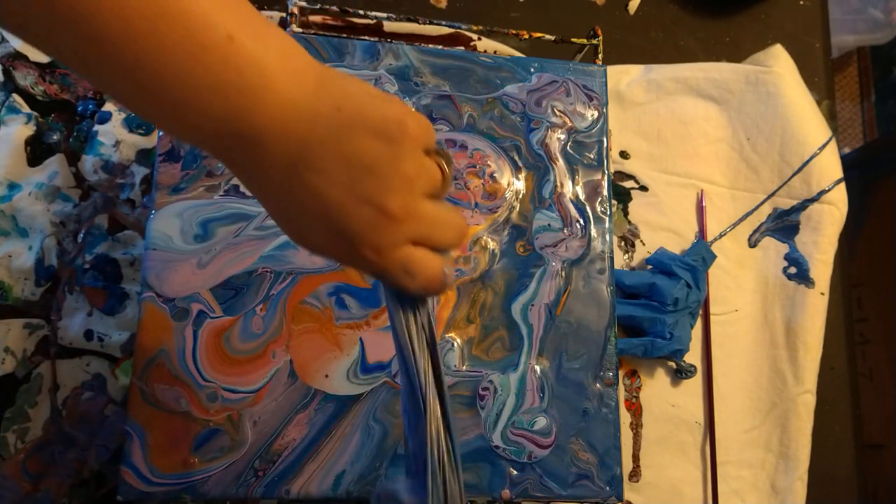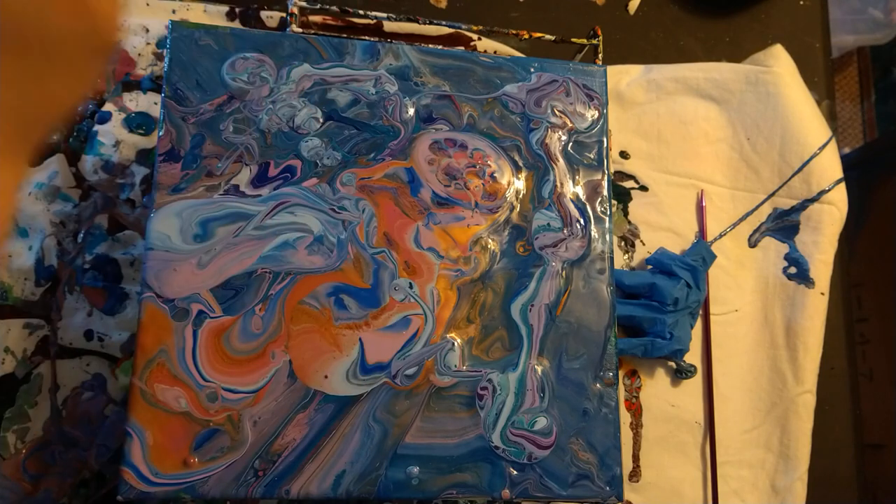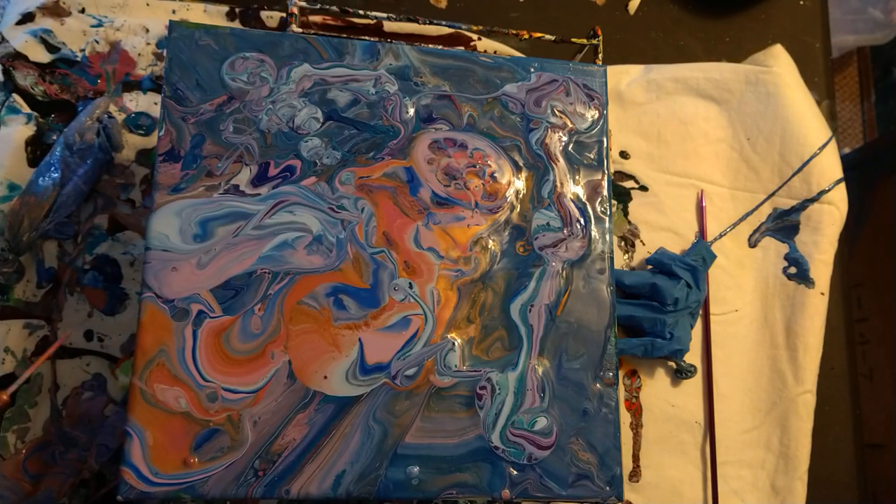It didn't exactly pop how I wanted it to, but that's alright.